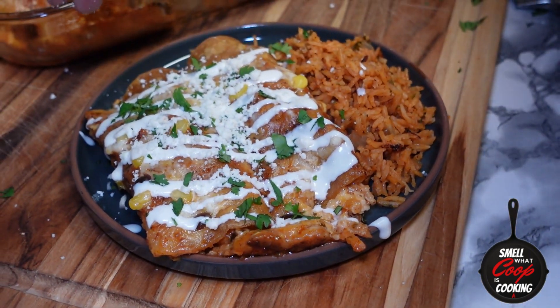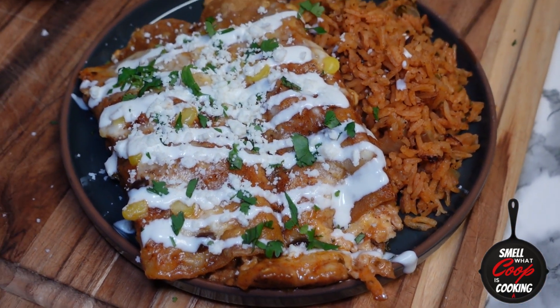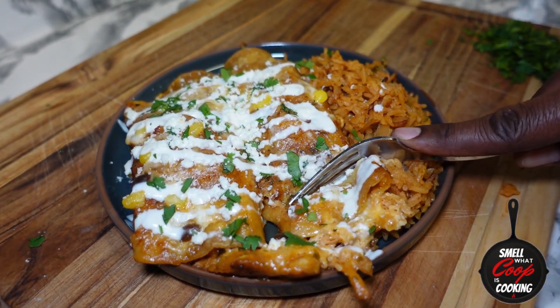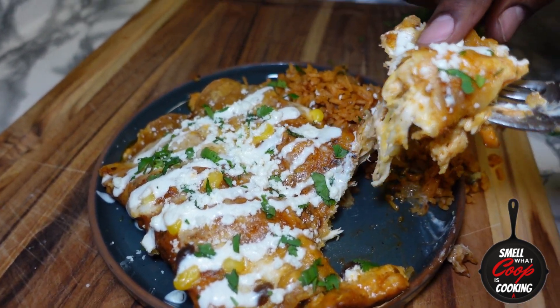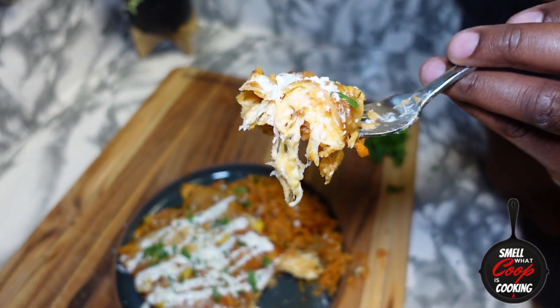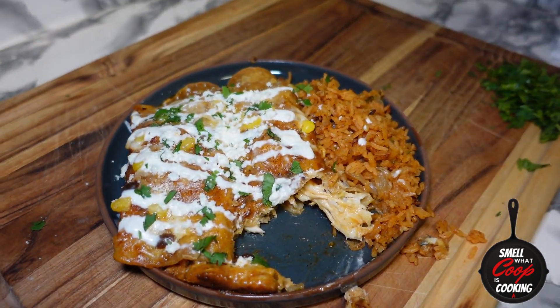Man, these fire enchiladas are ready to go. Let me go ahead and grab a fork and get a scoop for Coop. Cutting into it and you can see all that chicken, you can see all that cheese. Damn Coop, you've done it again. Another fire recipe — let me know how you guys like this one in the comments section. There you have it, you guys: homemade chicken enchiladas with homemade red sauce.